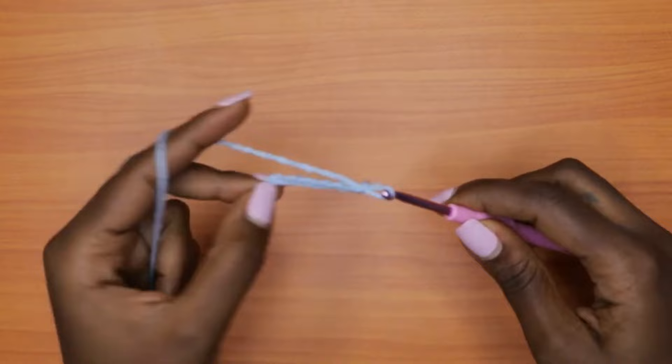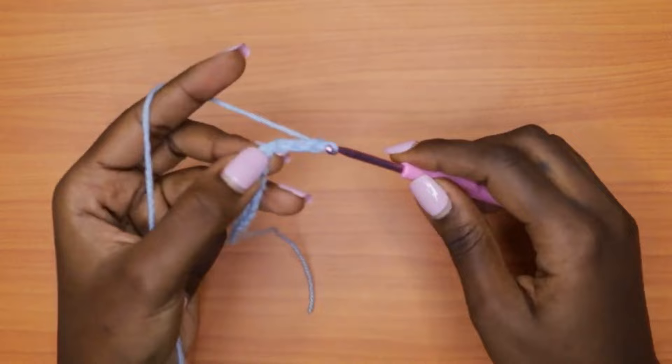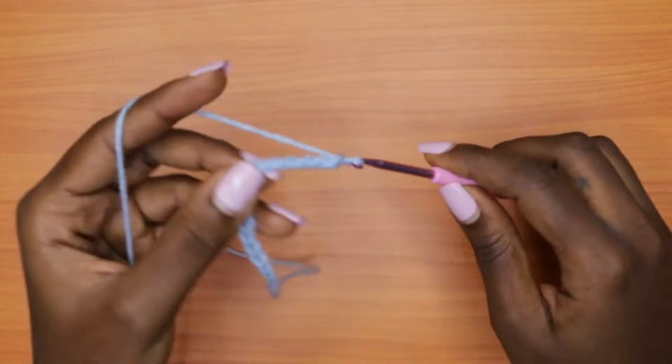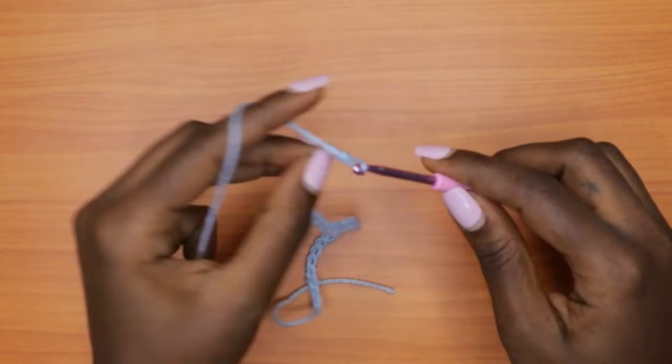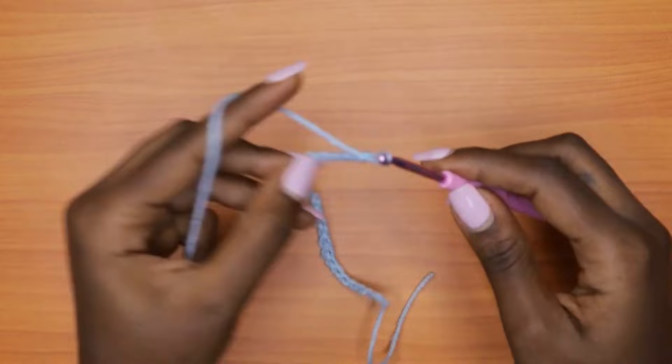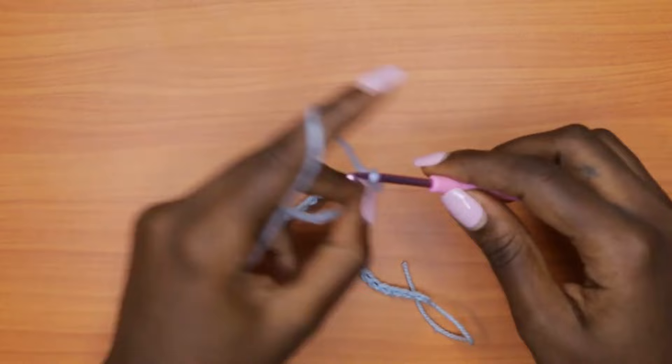To chain, you just yarn over and pull through, yarn over pull through, and continue making this chain until you reach the measurement you got. For my sample, I'm going to use a total of 150 chains to go all around, because I want a comfortable fit — not too tight and not too loose. I'll go with 150 chains for a size small to medium.